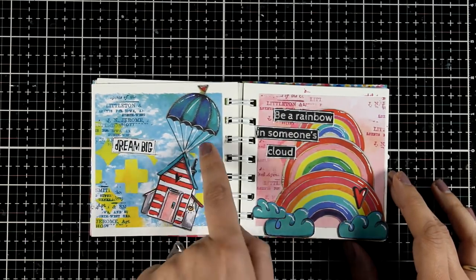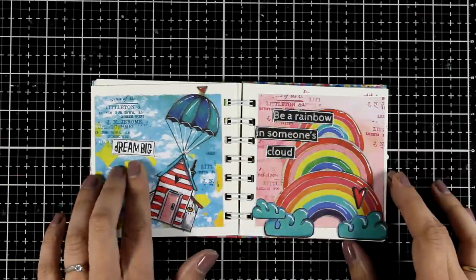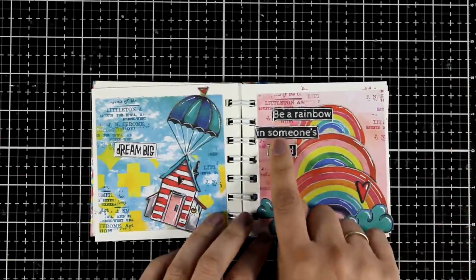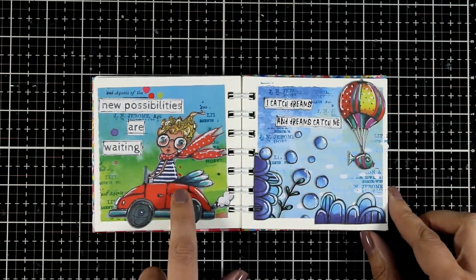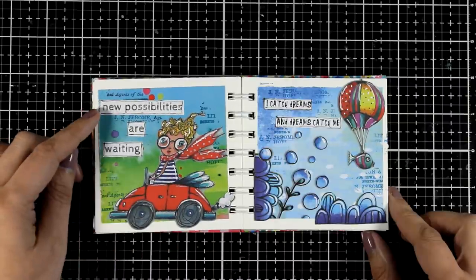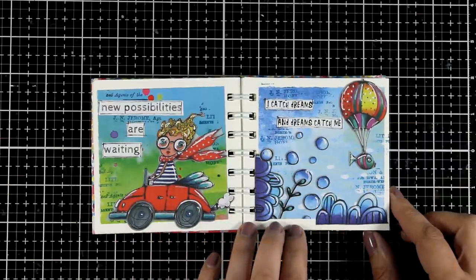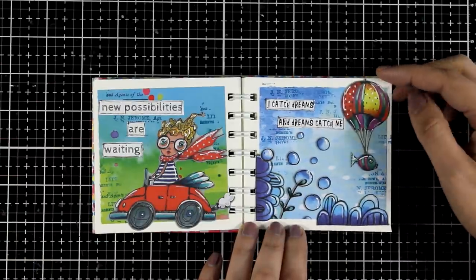This is my dream big page where I have that house flying away with a hot air balloon. Here is a stack of rainbows, really colorful and so much fun, and I used 'be a rainbow in someone's cloud.' For this page I went with a little scene — my lady in her car driving away — and I went with 'new possibilities are waiting.' And here is another underwater scene: 'I catch dreams and dreams catch me,' and I absolutely love the fish with a hot air balloon.